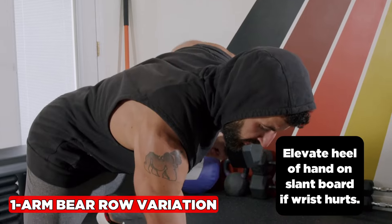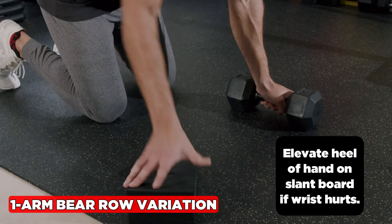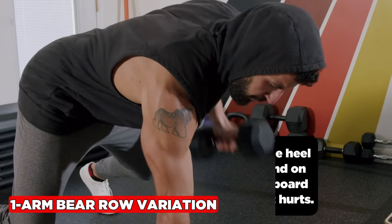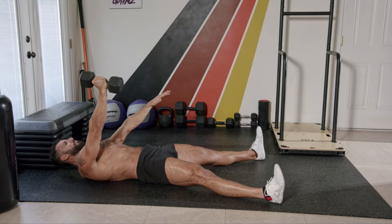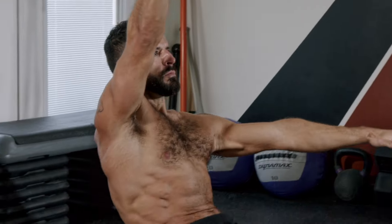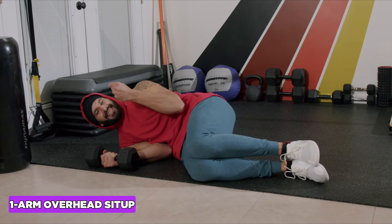If it bothers your wrist, use a slant board to elevate the heel of your hands. If you want to increase the wrist stretch, elevate your fingers.